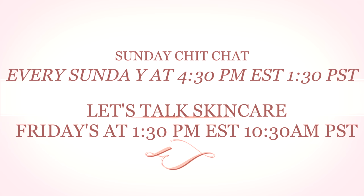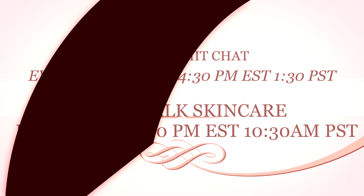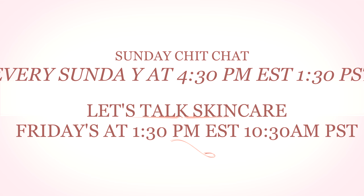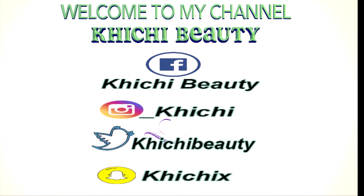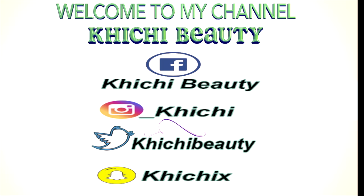Don't forget to tune in every Sunday for our live show, Sunday Chit Chat with Chichi Beauty, at 4:30 p.m. Eastern Standard Time and 1:30 p.m. Pacific Time. We also have a Friday show, Let's Talk Skin Care with Chichi Beauty, every Friday at 1:30 p.m. Eastern Standard Time and 10:30 a.m. Pacific Time. You can also follow me on my other social media — I'm on Facebook as Chichi Beauty, Instagram as underscore Chichi Beauty, Twitter as Chichi Beauty, and also on Snapchat.